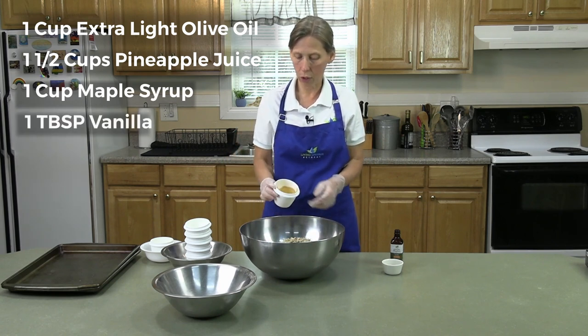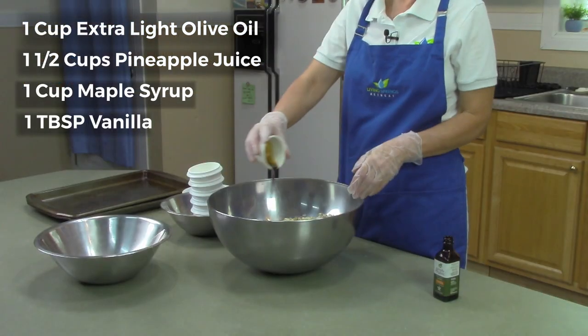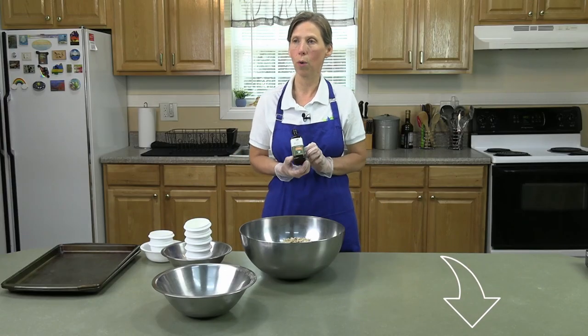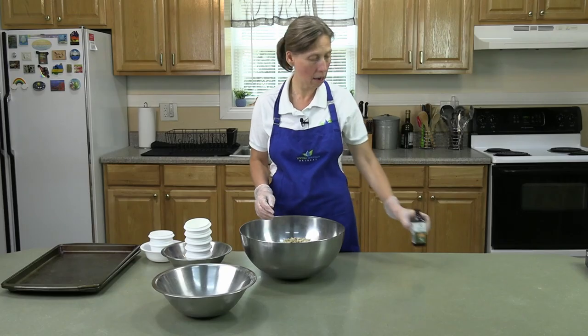And then we have a tablespoon of vanilla, and you want to use the pure vanilla. We have in the description below where you can order the vanilla that we use — we get it online, and it is the non-alcoholic version. Just check down in the link below and you will see where we get our vanilla.